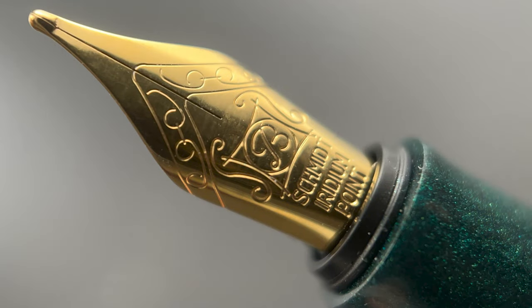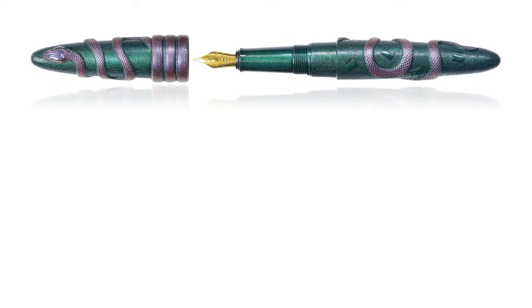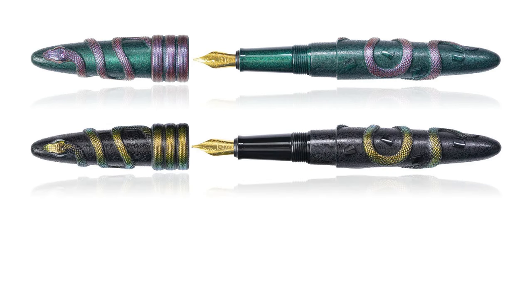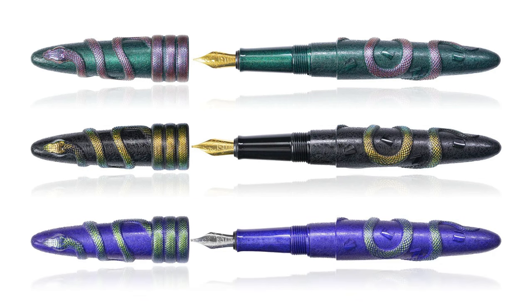The cap twists off with one and a quarter rotations, and underneath we have a stainless steel number five Schmidt nib. These nibs are available in extra fine, fine, medium, and broad. The gold color matches well with the overall colorway of this model. On the Bamboo — the black model — it also has a gold-colored nib. And the Bush, which is the blue model, has a silver-colored nib.